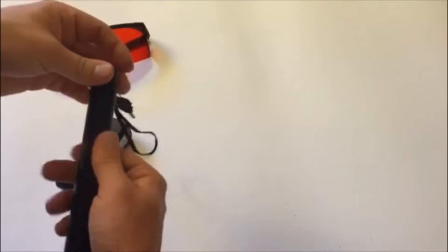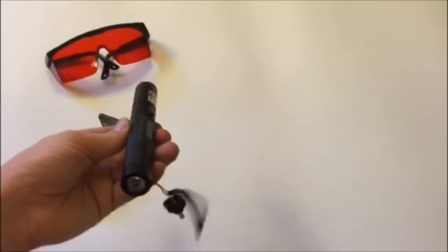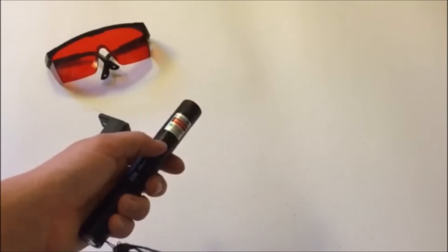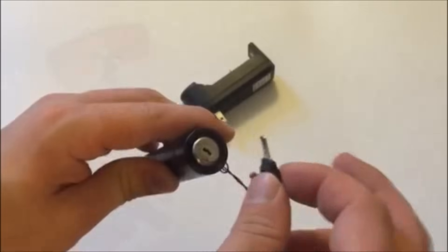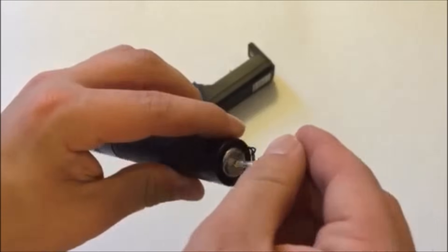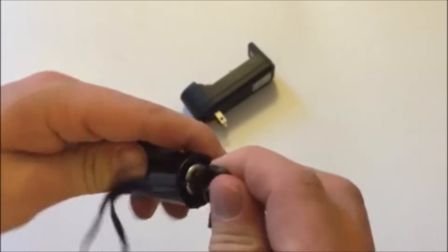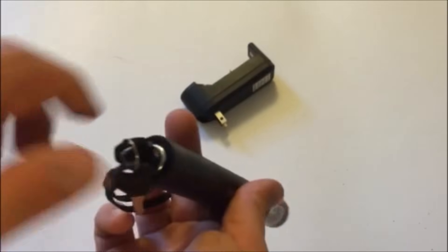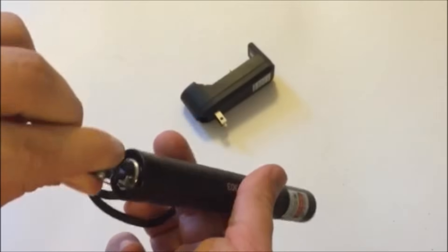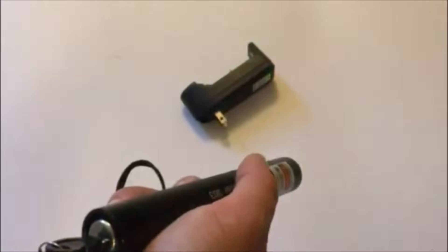Putting the battery in is pretty simple — there's a diagram somewhere inside the laser showing positive and negative. If you put the battery in and it doesn't work, just flip it and try the other side. Using the key feature is also simple: put it in and turn it. They usually ship it in the on position, but if it still doesn't work, try the key switch. You don't need to leave the keys in to use it — just switch it to on, then pull the keys out.